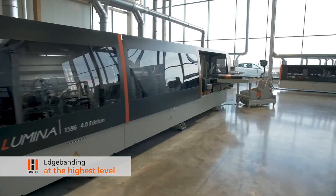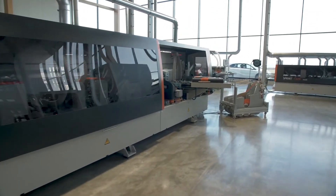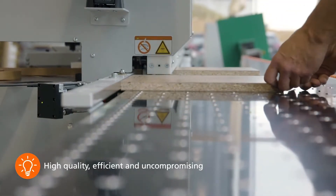With Holzher edge banding machines you always play in the top league, from small to large. High quality, efficient and uncompromising, we always have the right solution.